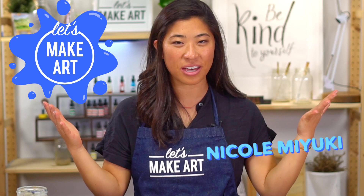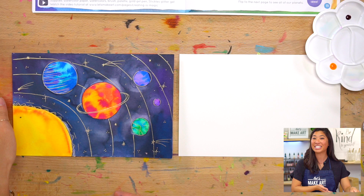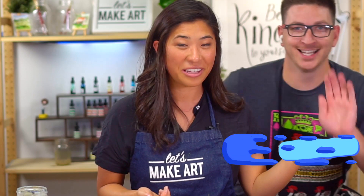Hi kids, my name is Nicole Miyuki and this is Let's Make Art — you are here today to paint with us. We are making our galaxy. Really exciting. Before we grab our watercolors, let me introduce Keenan. You're here painting with Keenan and I. This is the camera guy. You will hear his voice in the back.